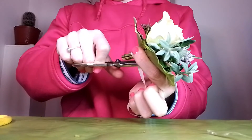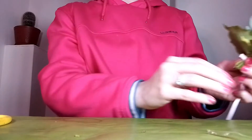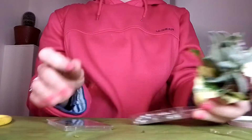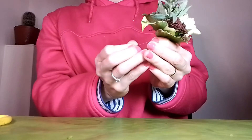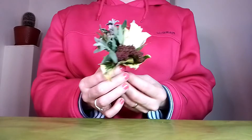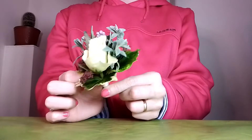Make a clean cut again, making sure it doesn't fray. The way to hold that in place is to get your small pin and push it through at an angle — you don't want it to come back through. And once you're finished, it should look like this: a lovely little country style corsage.